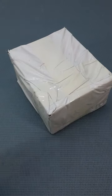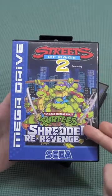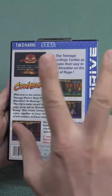A package from China creating a completely different game — Street of Rage 2 with the Teenage Mutant Ninja Turtles: Shredder's Revenge. I can tell you, this is maybe one of the best mods I have seen for Street of Rage 2.